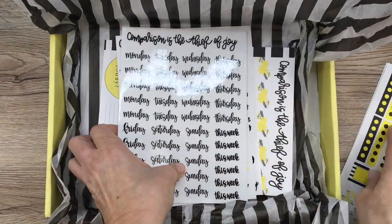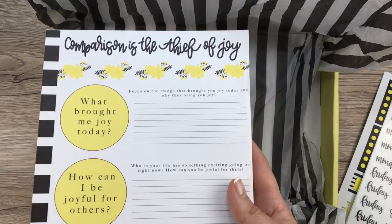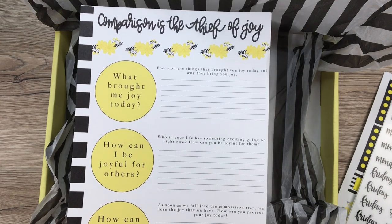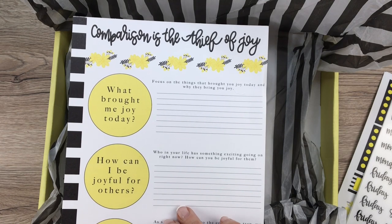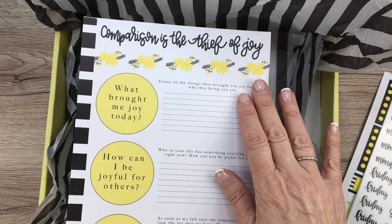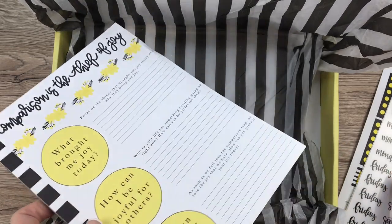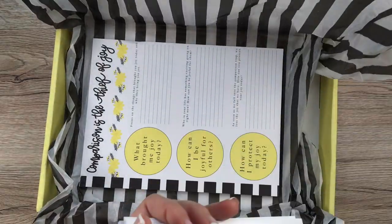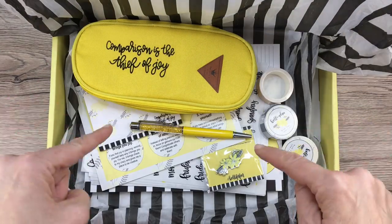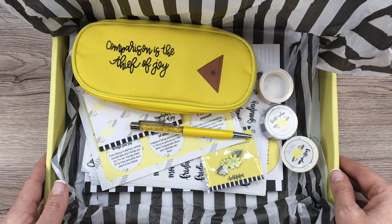I am super excited about this. The last thing is a paper pad with prompts on it: 'What brought me joy today?', 'How can I be joyful for others?', and 'How can I protect my joy today?' It's a little guided journal sheet you can fill out every day to focus on things that bring you joy and to be joyful for others and yourself. I think this is a really good message and everything in this box is adorable and I love it. Check out the description box if you'd like to purchase your own Keleva fan box. I'll see you guys in my next video — have a great day!